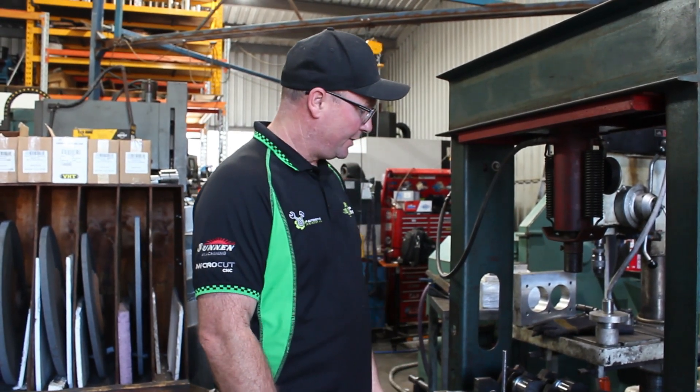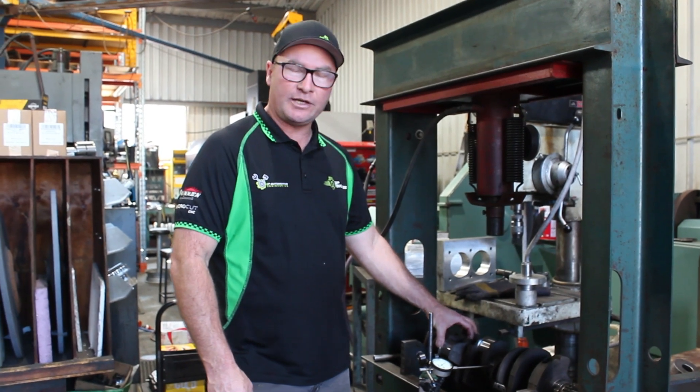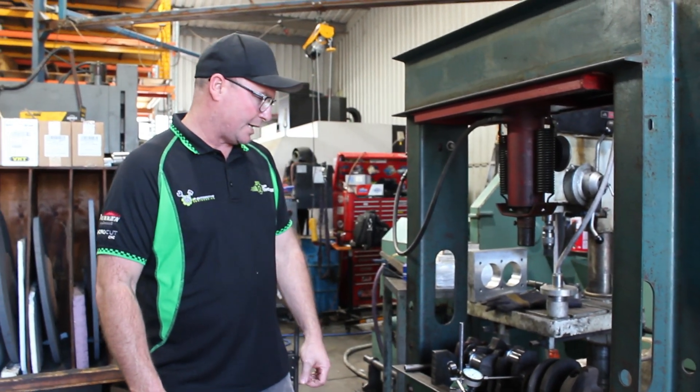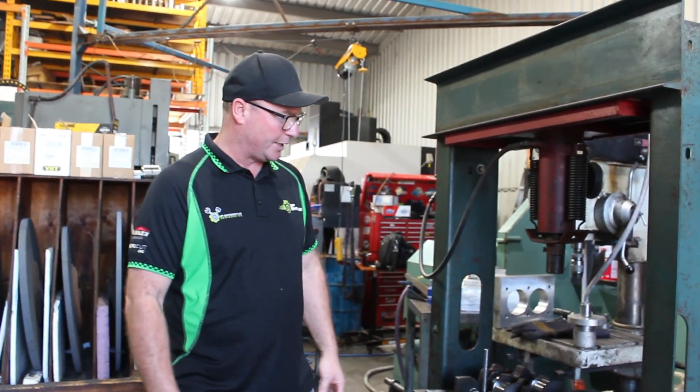How you going guys? Back again. Today we're going to grind the mains on a 305 Chevy. What we'll do first is we'll set it up and just see how much bend it's got before we put it in the machine.